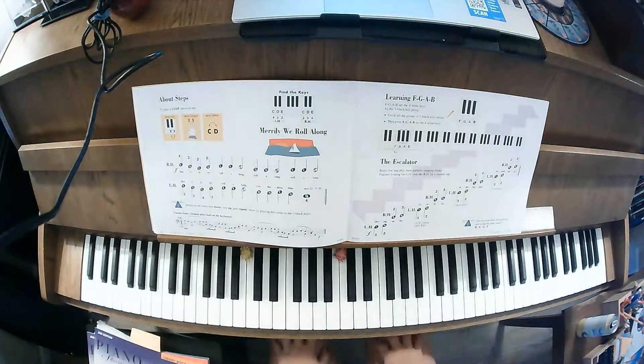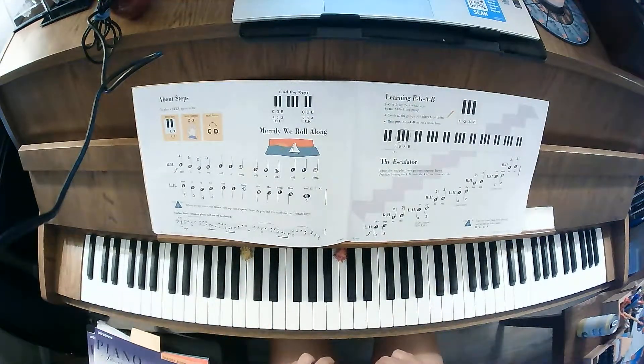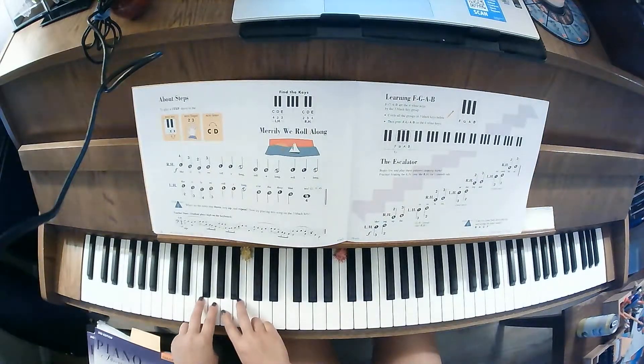In this one we're using fingers 3 and 2 with your left hand, and fingers 2 and 3 with your right hand. We're going to be starting at a lower F, G, A, B.